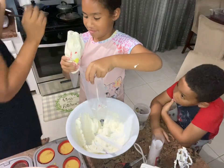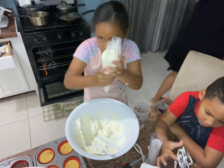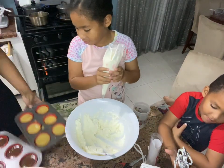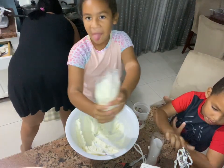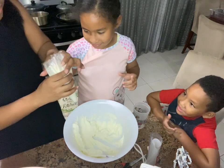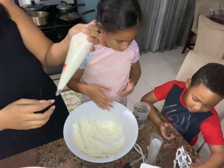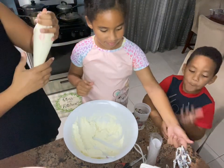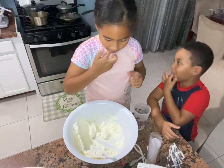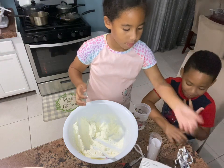Hold this. Time to make my cake. No more, no more mixing. Put it all aside. We're just going to put this in the fridge for tomorrow. Is this the real whipped cream? This is the real whipped cream - the real whipped cream.